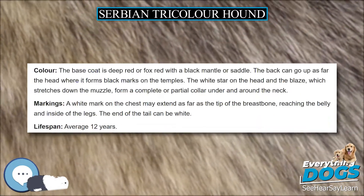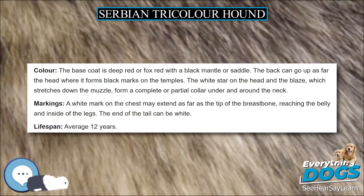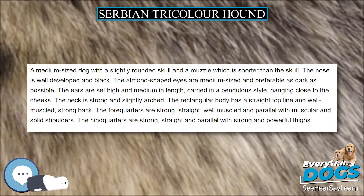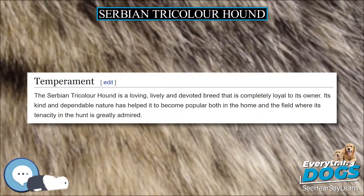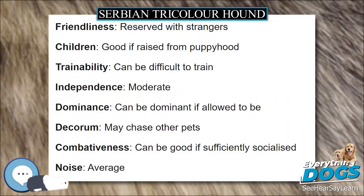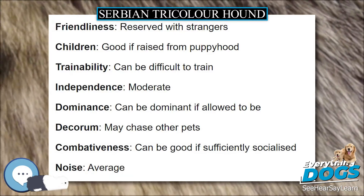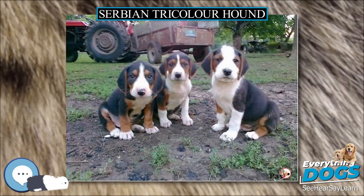The black saddle can extend as far as the head, where it forms black marks on the temples. The white star on the head and the blaze, which stretches down the muzzle, form a complete or partial collar under and around the neck. A white mark on the chest may extend as far as the tip of the breastbone, reaching the belly and inside of the legs. The end of the tail can be white. Lifespan: average 12 years.